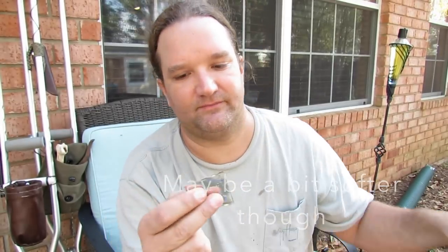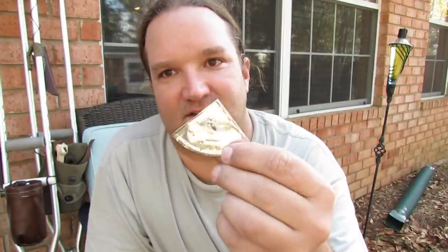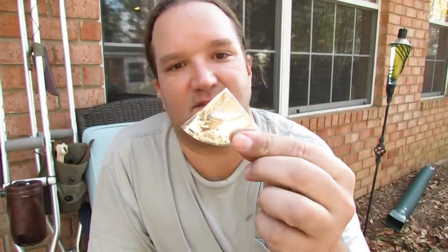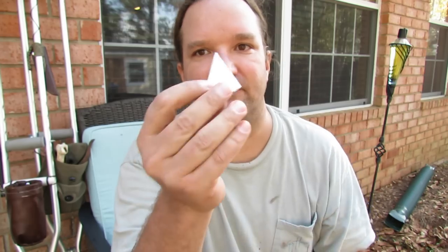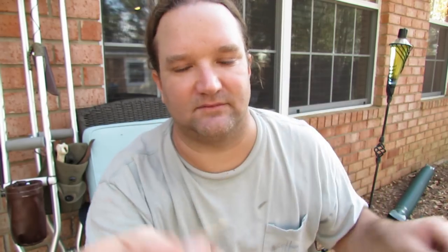You bend it over and break it, and you have two pieces. You take one piece, fold it, and break it — now you have two pieces like this. Then you take that piece and fold it over one more time, and you have this.